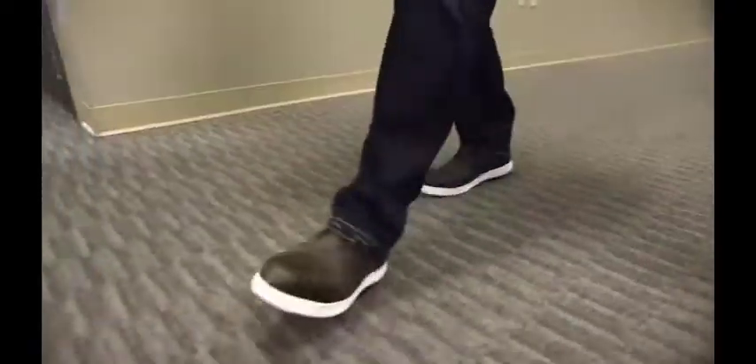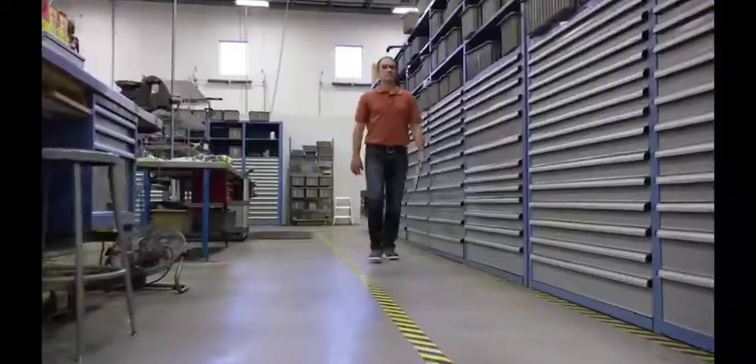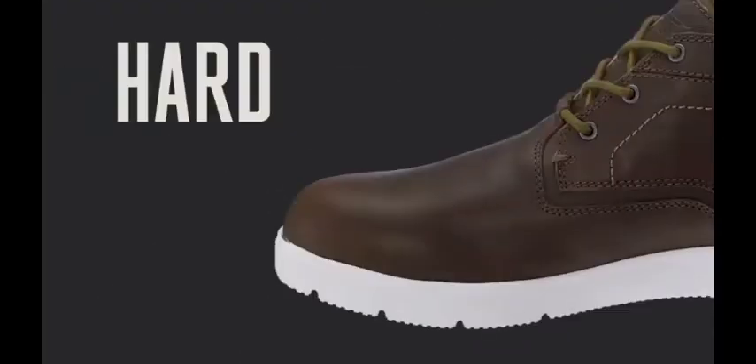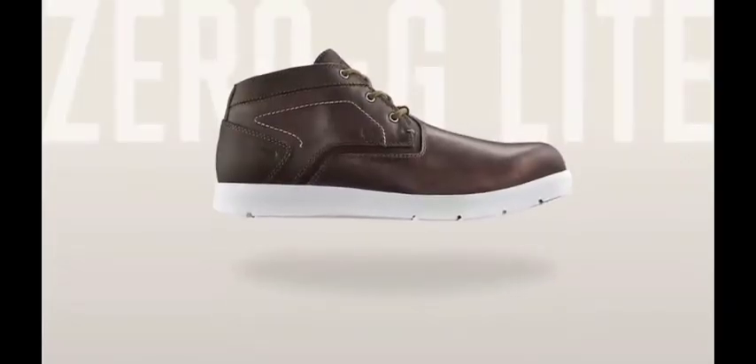If your job description calls for a bit of everything, you need a shoe that's purpose-built to comfortably handle anything. This shoe combines an ultralight outsole with heavy-duty protection. It's a 14-ounce workhorse that makes light work of a hard day's work. Introducing the all-new Redwing Zero-G Lite.